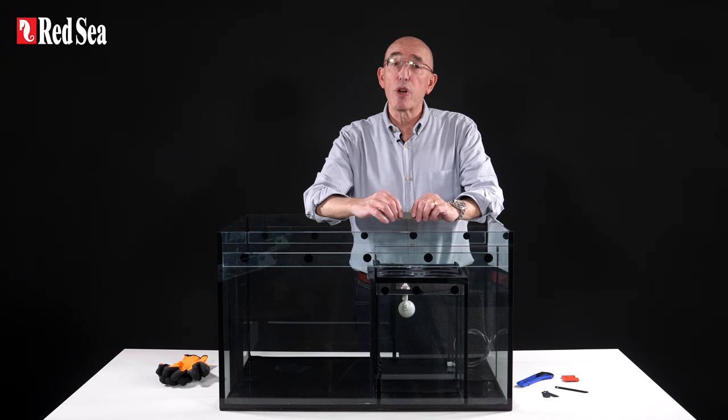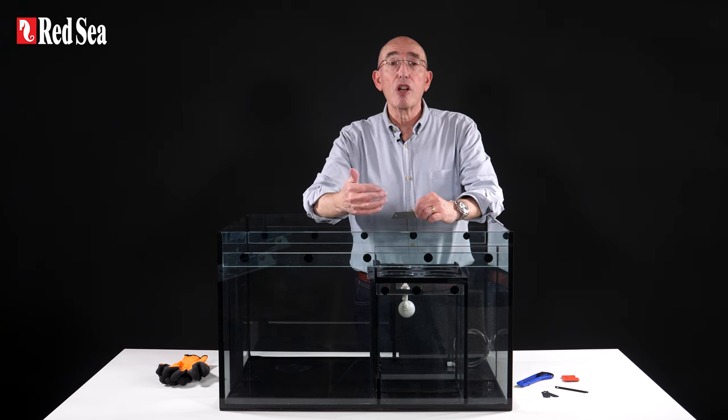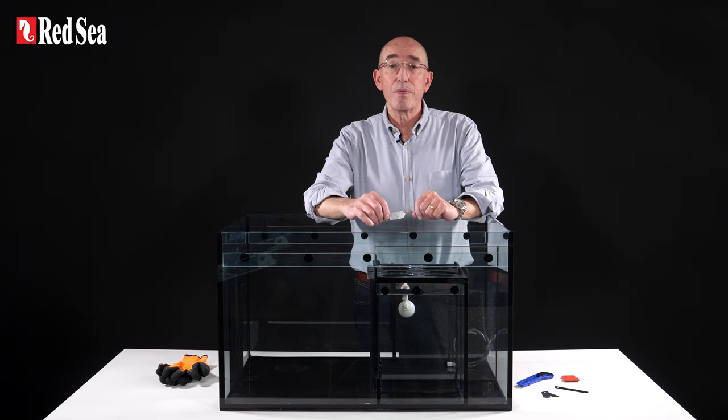The modification process should take about 15 minutes and can be done without draining the sump or removing it from the cabinet. For the purpose of this demonstration, we will use a dry sump on a table so that you can see more clearly what needs to be done. Now let's have a quick look at what's in the kit.